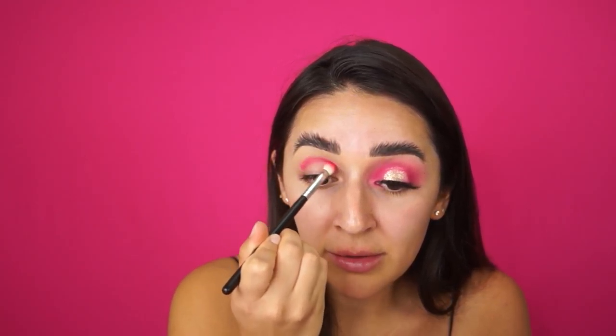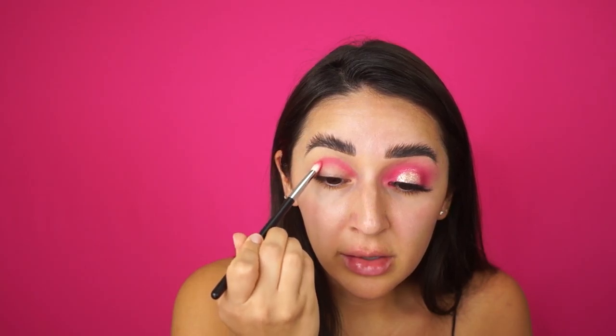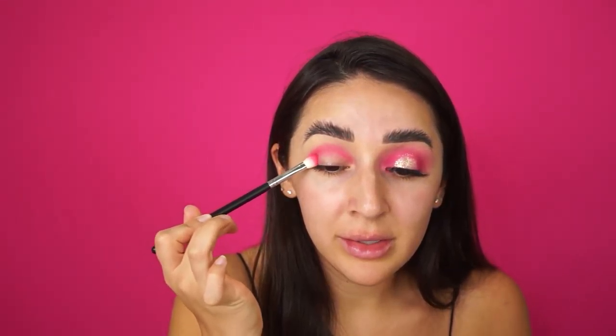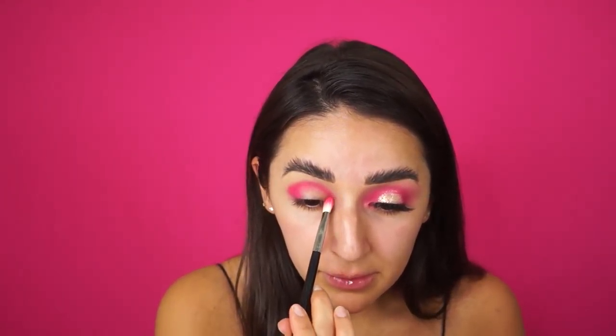Look at the color, you guys! This is a Morphe M433 brush — it's really good for getting colors directly into the crease. I'm just going to do back and forth motions. I'm going to bring it pretty far into the inner corner and the outer corner. This pigment is crazy. What a beautiful color.